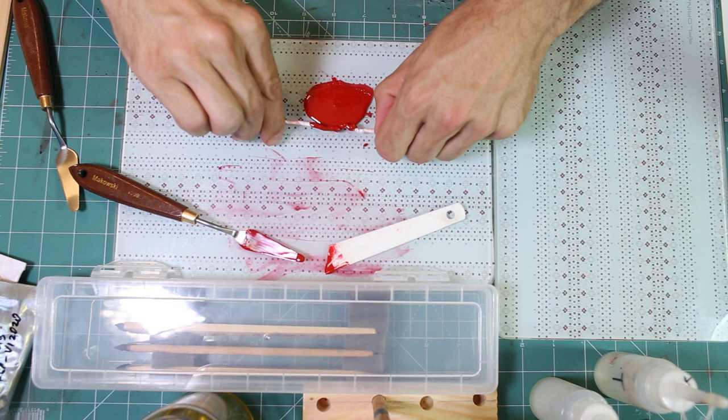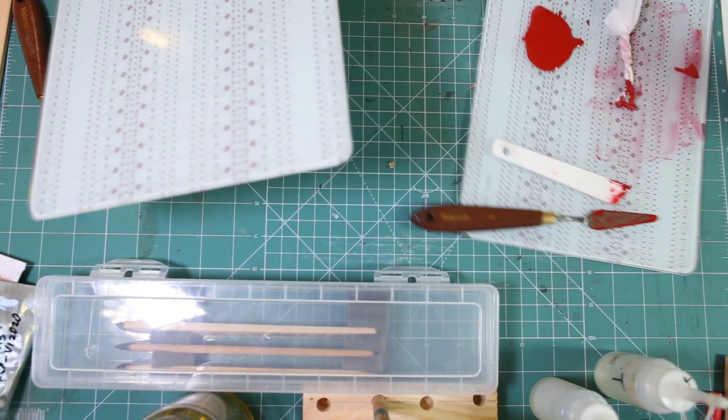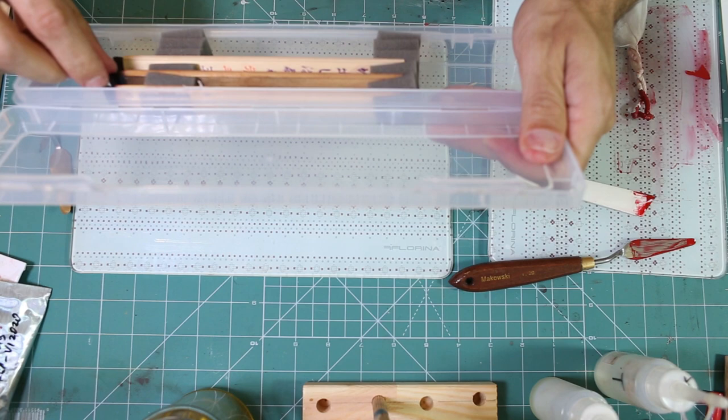I have sped up this part, but in a moment I will show you how to clean the hake before using it, because the oil on the bristles would contaminate our Urushi. It will then continue at normal speed.